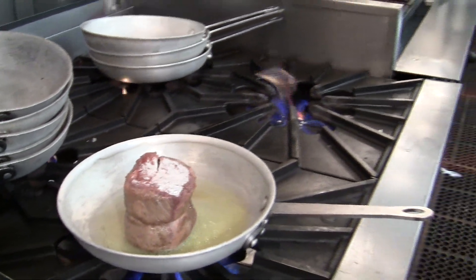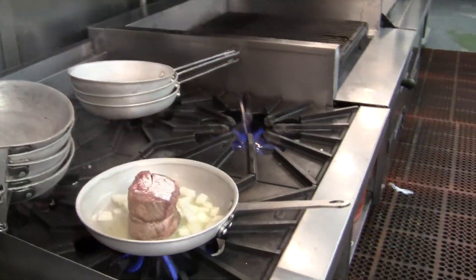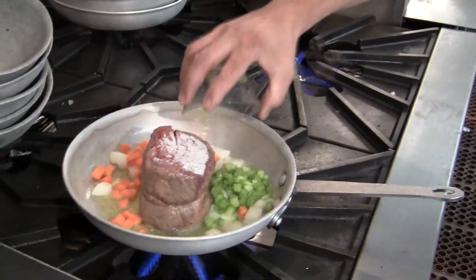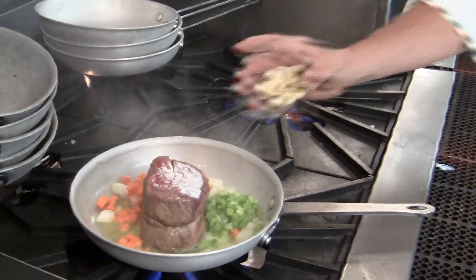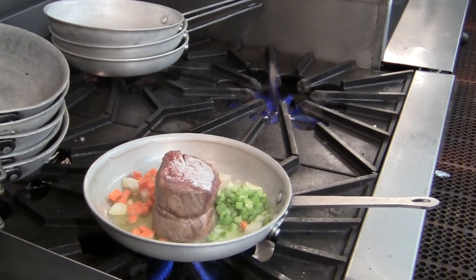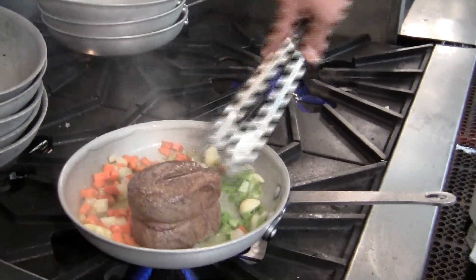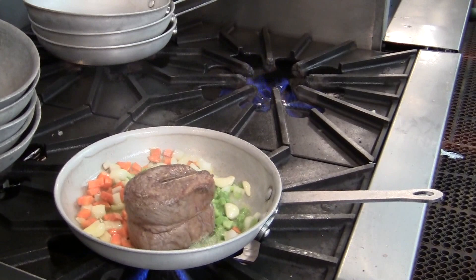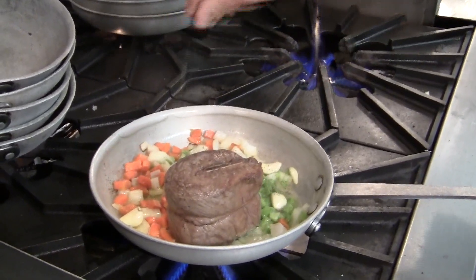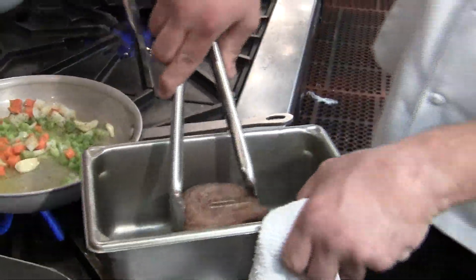We've got it just about done. We're going to start adding our vegetables to it — we've got onions, carrots, some celery, and whole cloves of garlic. Turn it one last time and mix the vegetables up. We'll season the vegetables with a little bit of salt and pepper. Nice and seared — we're going to lay that in there bone side up.